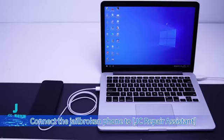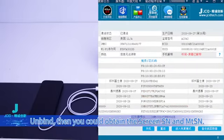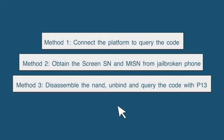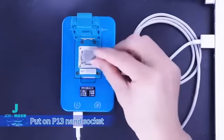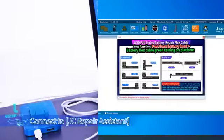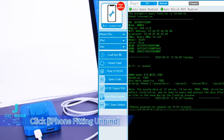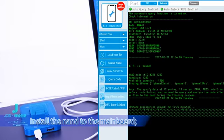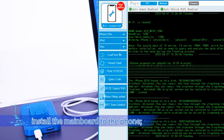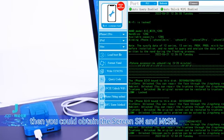Connect the jailbroken phone to JC Repair Assistant, enter the Read Phone interface, and unbind — then you can obtain the screen SN and MTSN. For phones that cannot be jailbroken, disassemble the NAND, put it on the P13 NAND socket, and connect to JC Repair Assistant. Click iPhone Fitting Unbind — unbinding takes 5 to 20 minutes. After unbinding is completed, install the NAND back to the mainboard and the mainboard to the phone. Boot the phone and connect it to the Repair Fitting interface on JC Repair Assistant, then you can obtain the screen SN and MTSN.